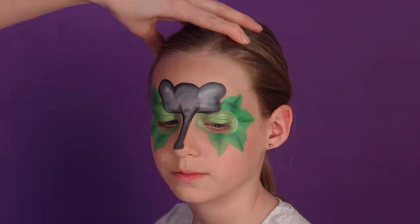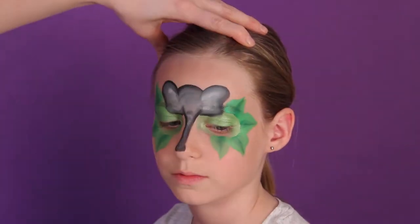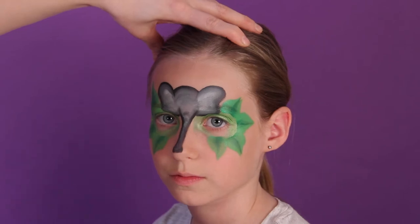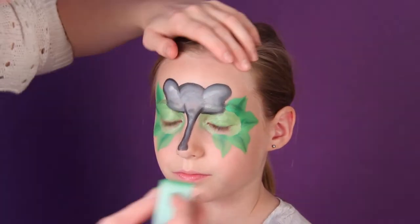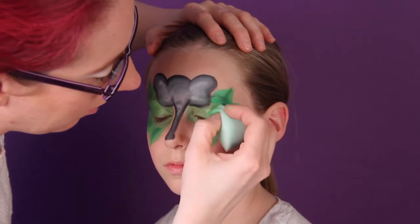What I like to do now is come back in with the light green that we started with and just blend it out into the leaves.